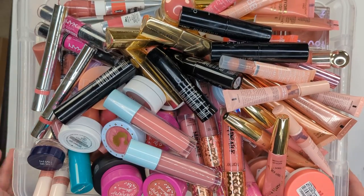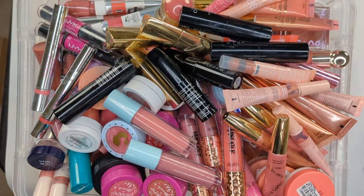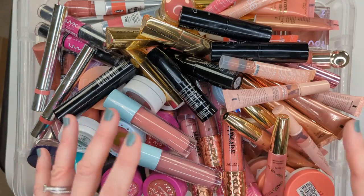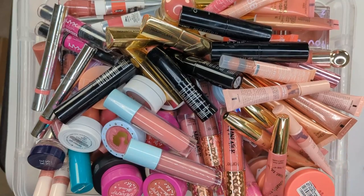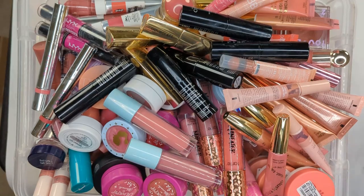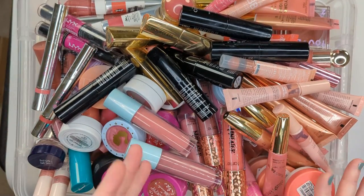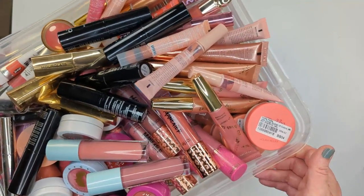What's up guys? Welcome back to my channel. Today we are going to be doing a blush declutter. I was planning on decluttering all of my blushes today, but once I started filling up this bucket with just the cream and liquid formulas and it went all the way to the top, I realized we probably wouldn't have time to do everything. So I'm gonna have to do a part two to this video and talk about my powder blushes.